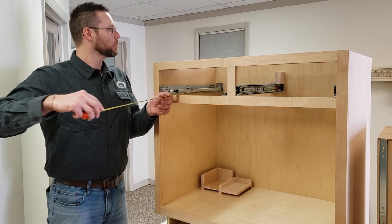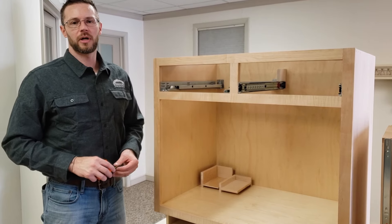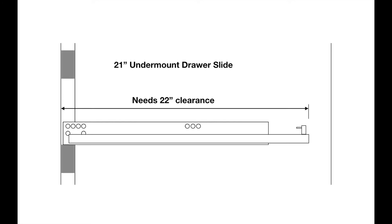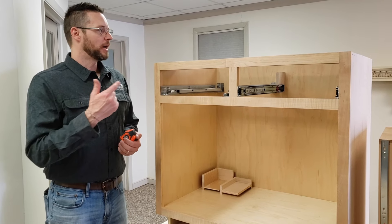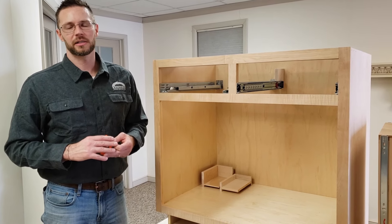For drawer box depth, measure from the inside of the back to the face of the face frame since this is an overlay cabinet — we have 23 inches. Undermount drawer track is sized in 3-inch increments, so the next smallest track that will fit is the 21-inch deep drawer track. The undermount track needs an extra inch of clearance beyond its listed size, so a 21-inch deep drawer track actually needs about 22 inches of interior dimension to clear. Unlike side mount, you must order the drawer box exactly the same depth as the drawer track — for 21-inch slides, order the drawer box exactly 21 inches deep.